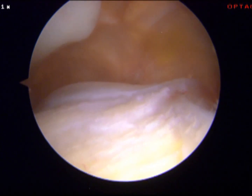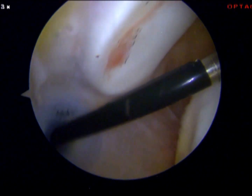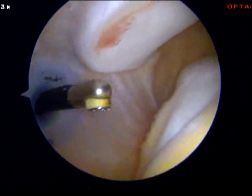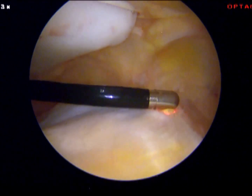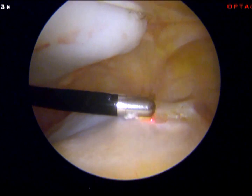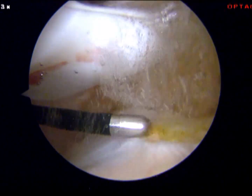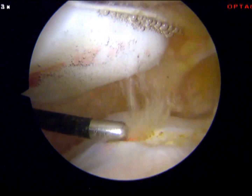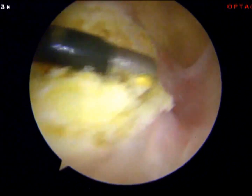First of all, we start looking from the superpatella punch — that means above the knee — and you see this flat trochlear. Above here you see the patella, the kneecap, and here you see the trochlear. This radio frequency device is going to take away the synovia above the trochlear.